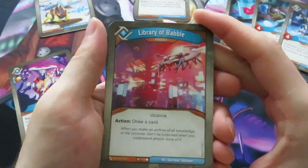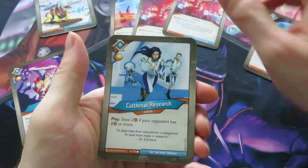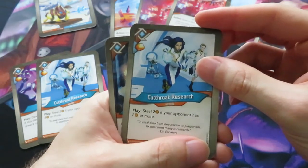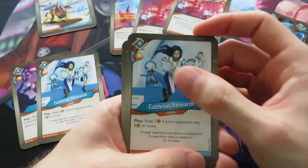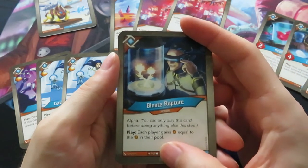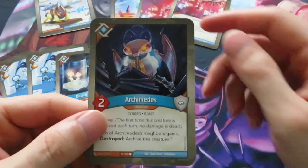Then we have Library of Babel - we know that one from Call of the Archons, just an action to draw a card. We have another Library of Babel - so three artifacts, really artifact heavy up till now. Cutthroat Research appears twice too - steal two amber if your opponent has eight or more amber, and it gives you an amber. Then we have Binate Rupture, an alpha action - you can only play this before doing anything else this step. Each player gains amber equal to the amber in their pool, basically doubling the amber in both players' pools. A dangerous but awesome effect.